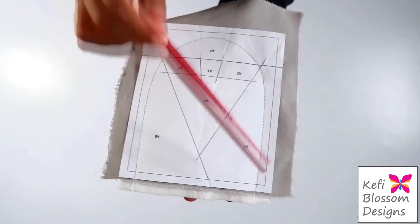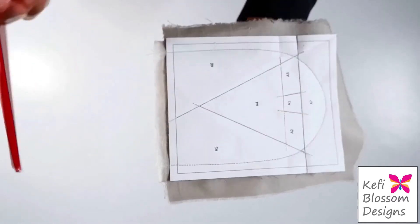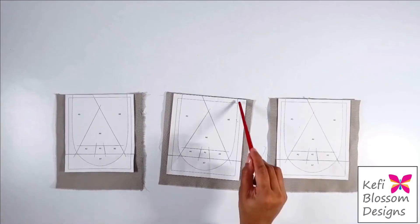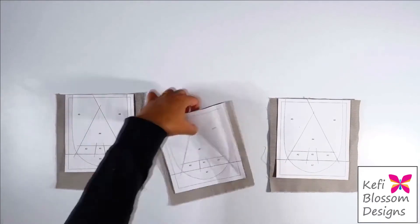After stitching on the dotted line, the next step is to trim the excess fabric and batting on the top along the edge of the paper. Next, I will trim around the stitch line leaving an excess of a quarter of an inch.